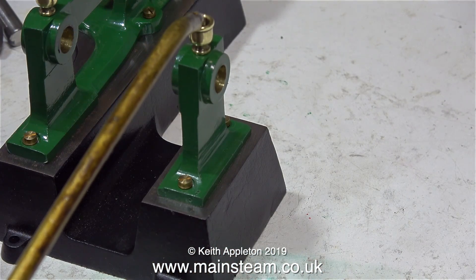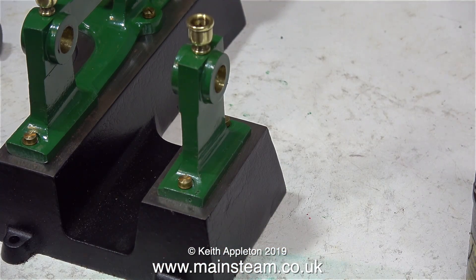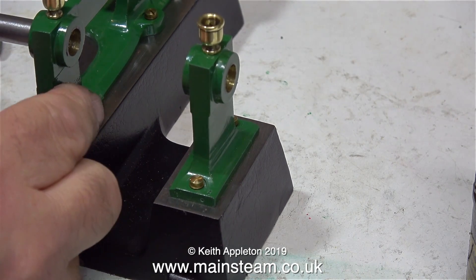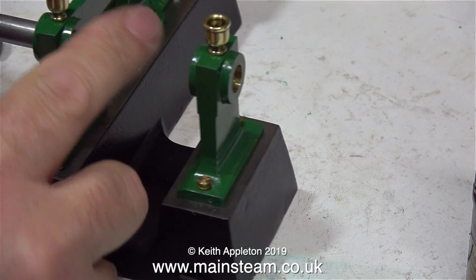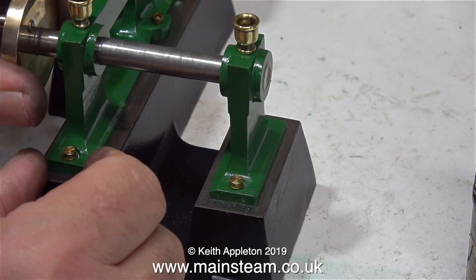Time for a bit more oil - you can never have too much oil on main bearings. After the oiling, it's time to fit the crankshaft and see what it feels like this time. Generally, I would fit a crankshaft and remove it several times until I get it just right. And as I've said many times, if you don't get the crankshaft right, the rest of the engine won't be right either.